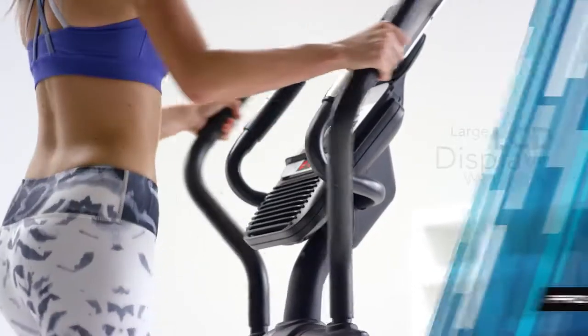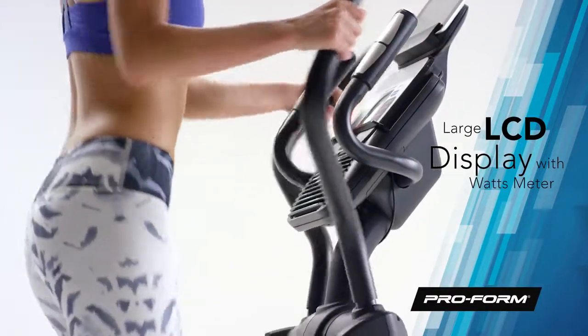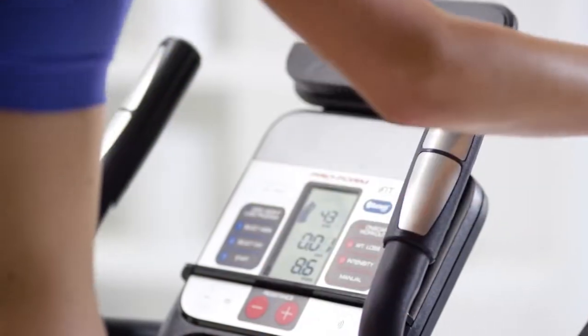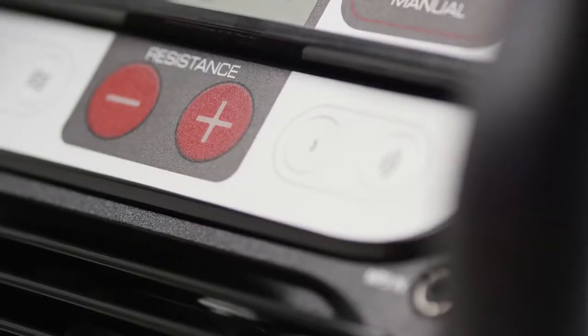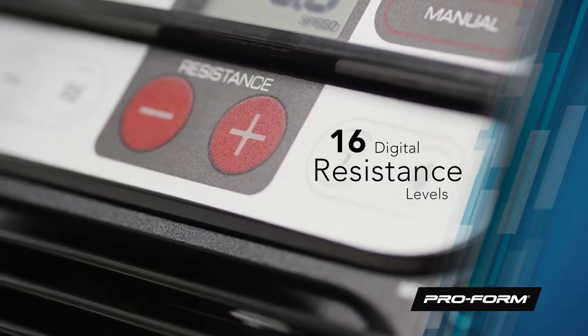Your workout information is tracked through the large LCD display, including your speed, distance, time, and approximate calories burned. Even check out the watts meter to easily monitor your power output. Burn more calories and take your workout to the next level with 16 digital resistance levels.